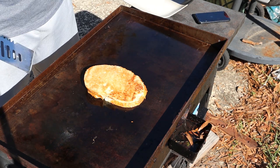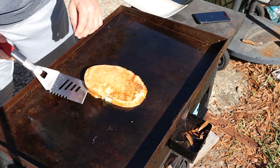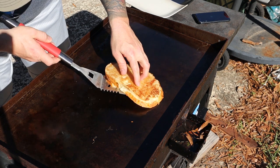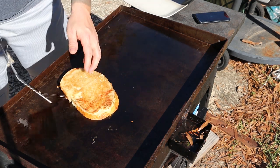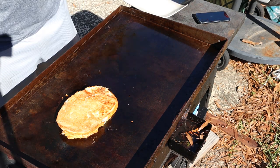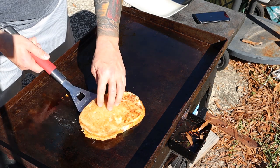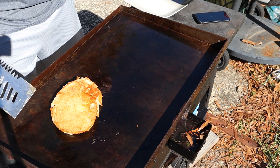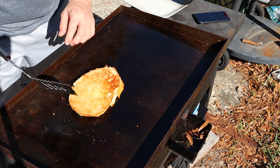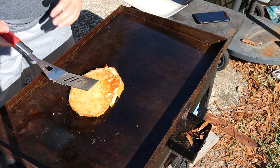Alright guys, it looks like the flame got turned down a little too much, so I turned it back up. Let's see what this looks like — let's see what the bottom looks like. No, not even close. Let's just check it out one more time, we're going to flip it and see what happens. That looks good — still a little bit soggy right here. Let's heat that other side up again and get it crisped up real good.